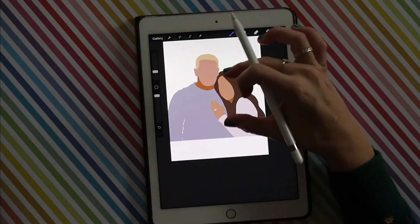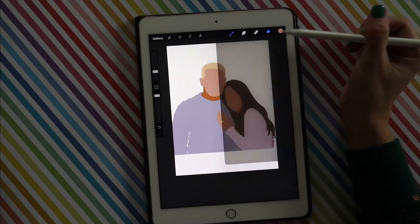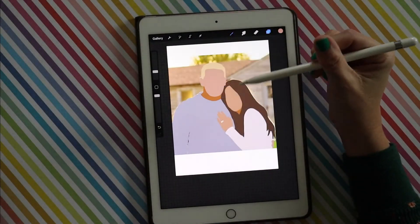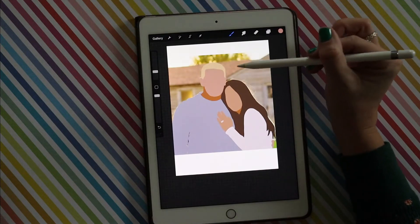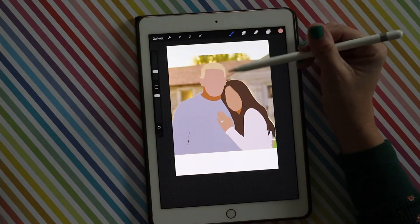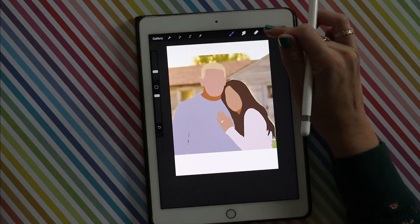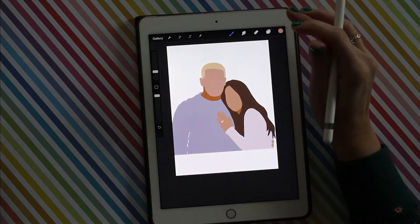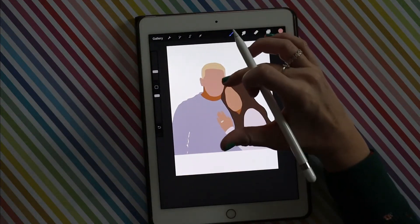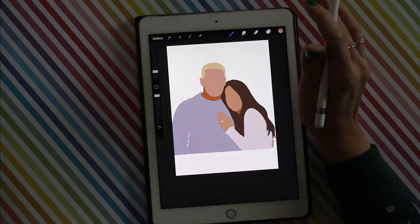That's the basics. When I give someone an image, I give them a copy of this — and I also give them a copy without the background, because I think it looks really cool when you have the real photo background with the drawing on top of it. My daughter takes this one step further and adds a little bit more lights and darks. Let me show you.